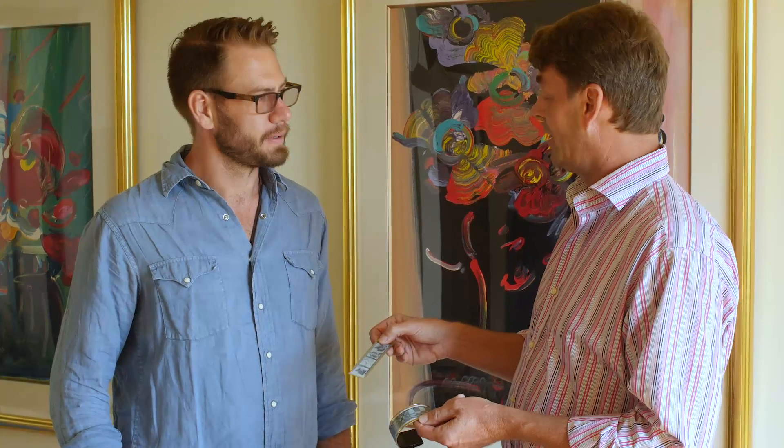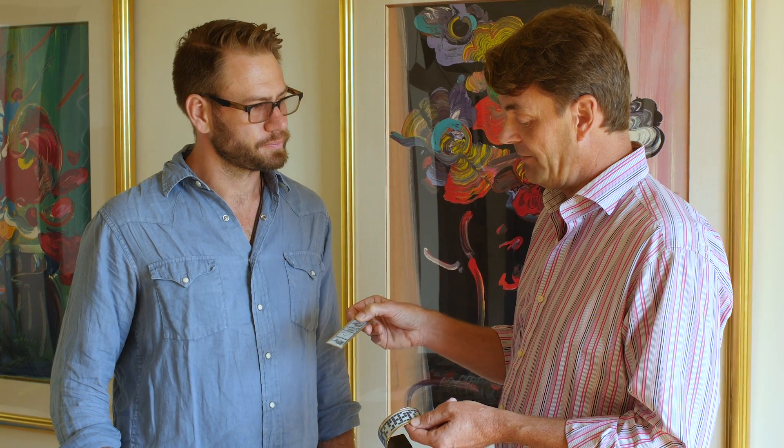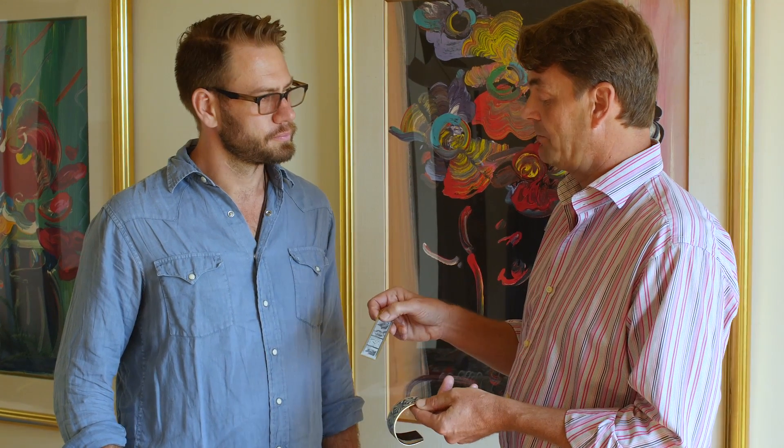The disadvantage is you can't do color today — we're working on it. You can't do video, but you get a lot of advantages: the low power, the flexibility, and pretty decent resolution.